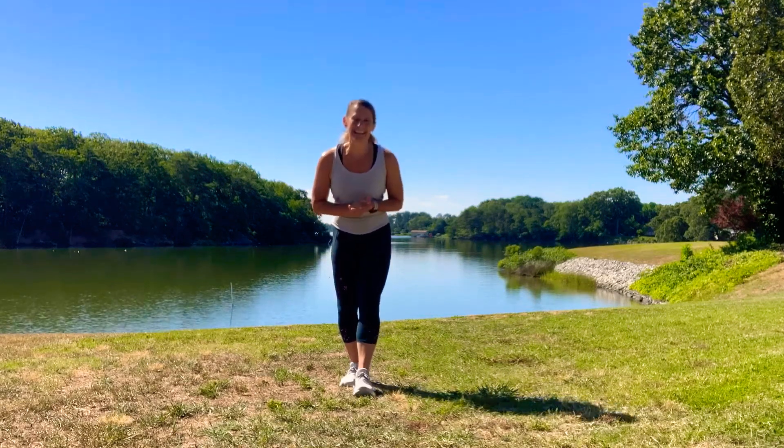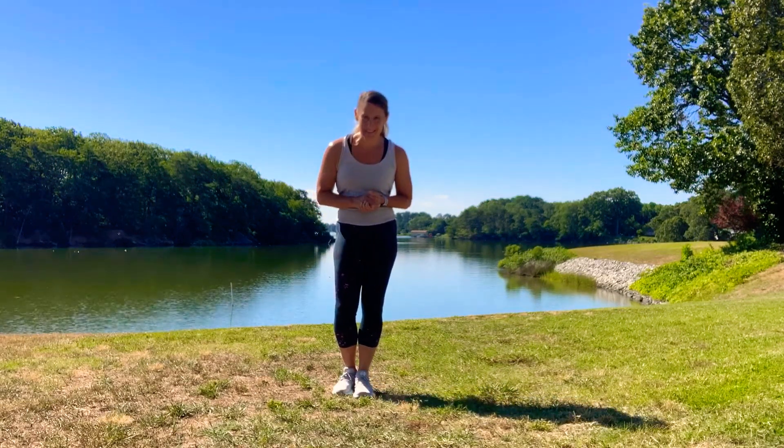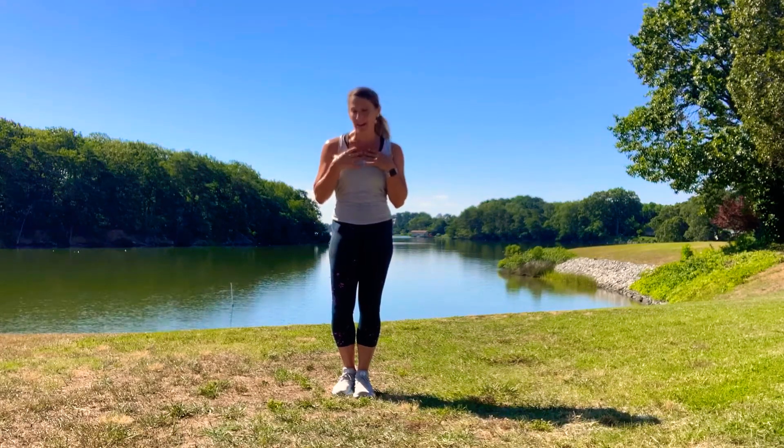Hi there! My name is Dana. I'm an orthopedic physical therapist. What we're gonna do in this video is a quick pre-run warm-up. It is a gorgeous day. I'm excited to get out for a run, but I want to make sure my body is prepared and ready to go before we hit the road.